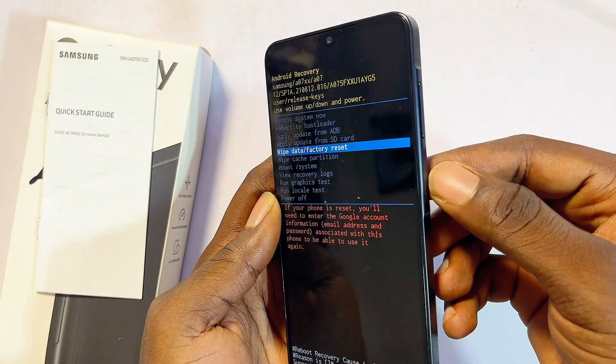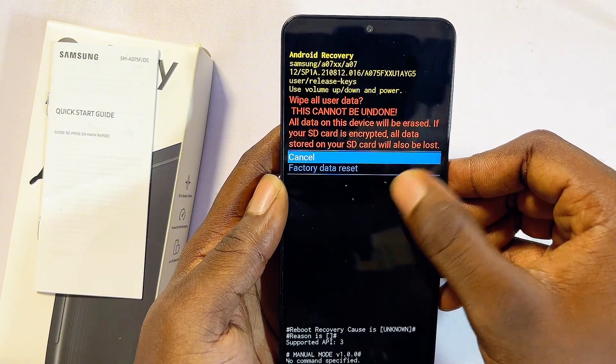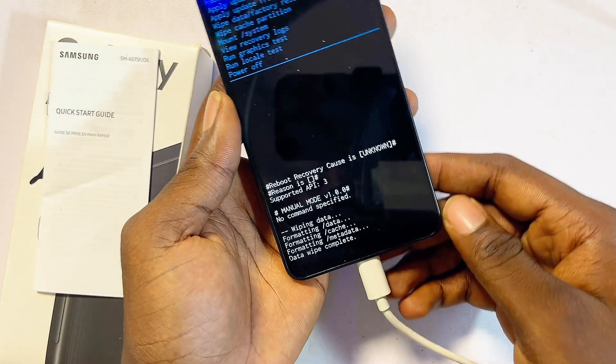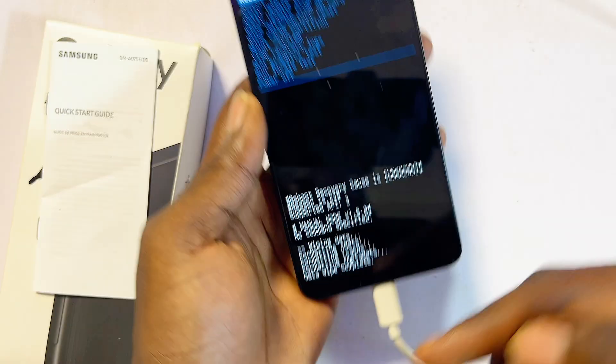Scroll down again to 'Factory Data Reset' using the volume down button, then select it with the power button. This will wipe out everything on your Samsung phone, including your forgotten password, PIN, or pattern.